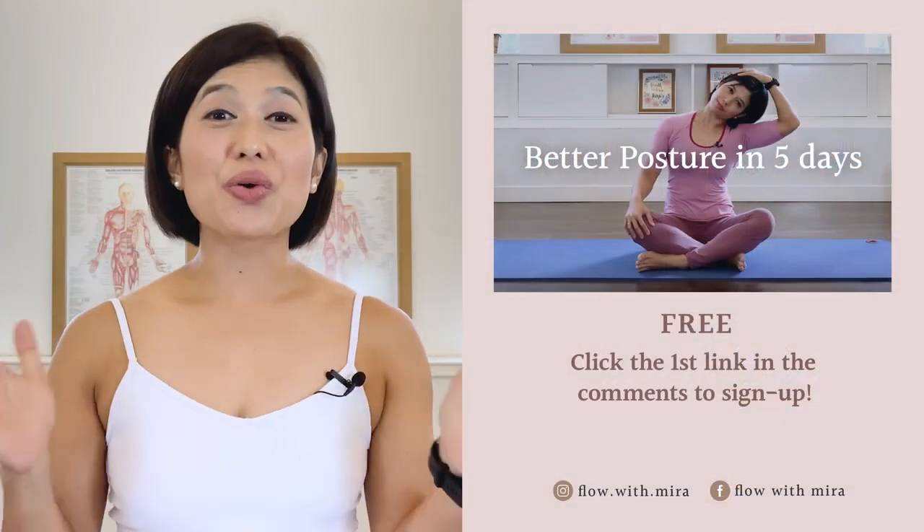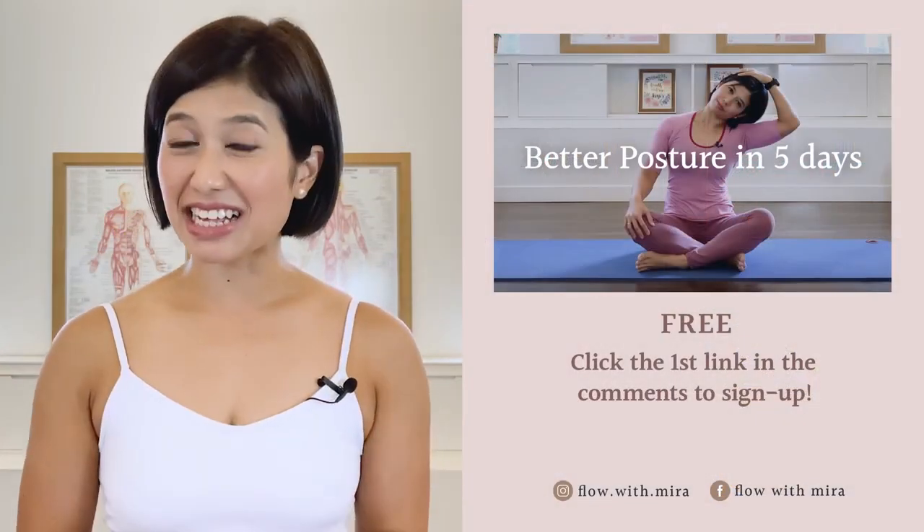Thank you for joining today. I wish you a lovely day and I hope to see you in my other classes. Have a great day. Congratulations on completing the class. Well done.